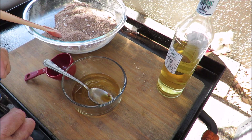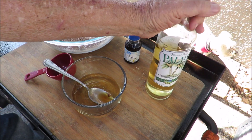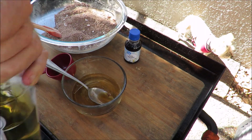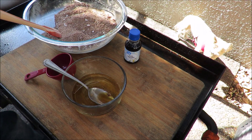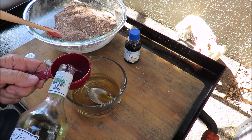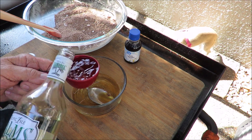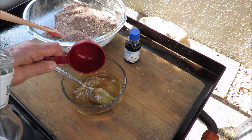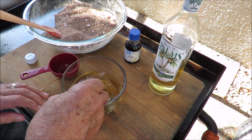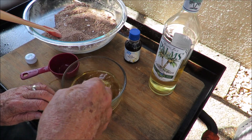To round out our wet ingredients we have some rum. I'm using a Caribbean rum I have on hand. All the recipes say to use a good quality rum like Bacardi or whatever, but I'm gonna use what I have. This is a half a cup of rum. We might have to add more later because the alcohol hasn't been cooked out — these cookies are gonna have rum in them.